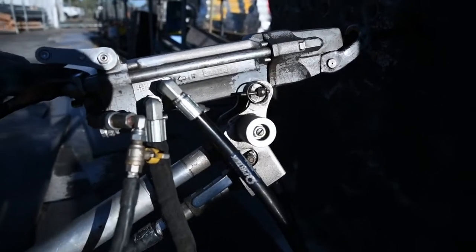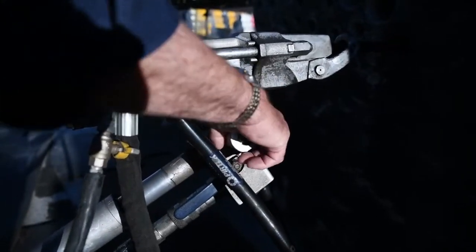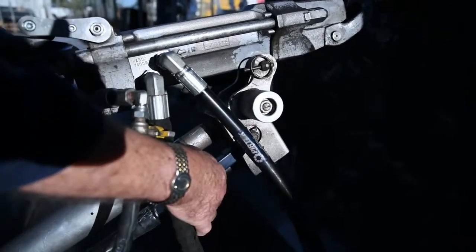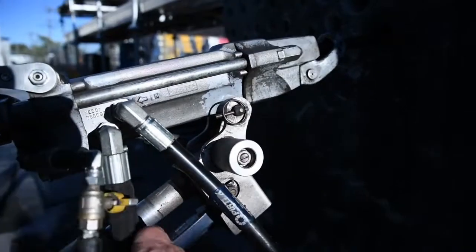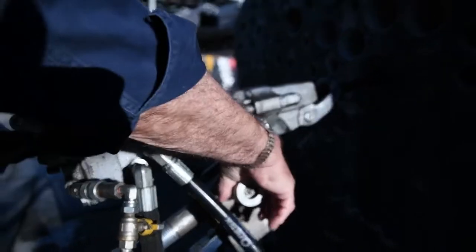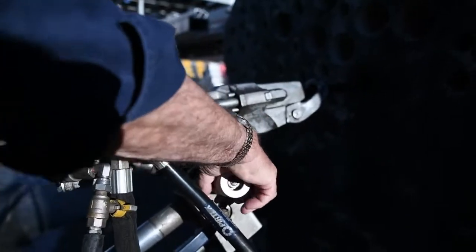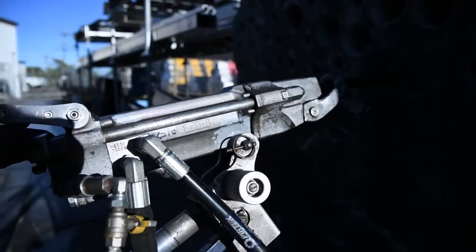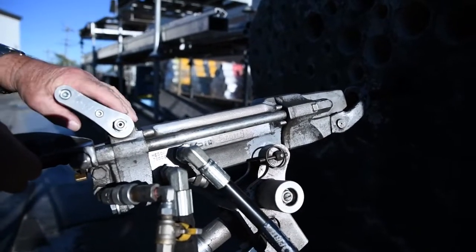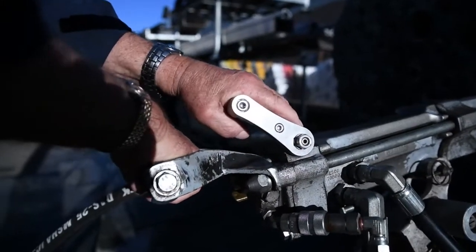What did you just do there? This is the throttle for the leg. And that's the discharge from the leg — so throttle, and that's the return. And that's the drill throttle, which operates everything.